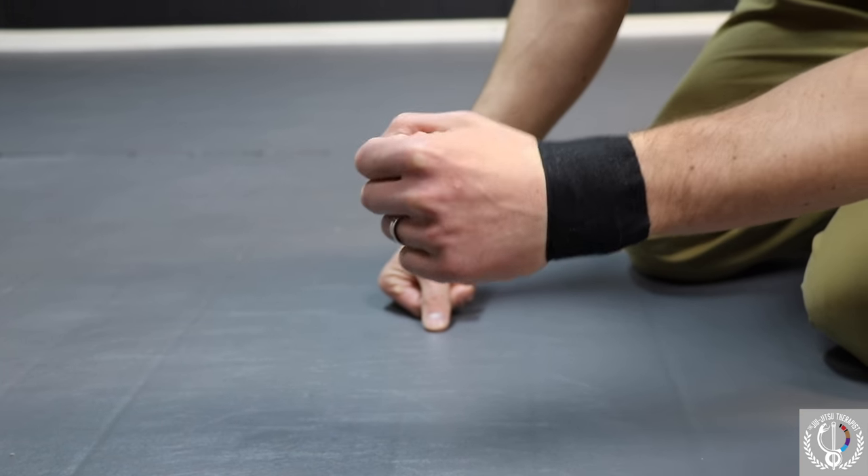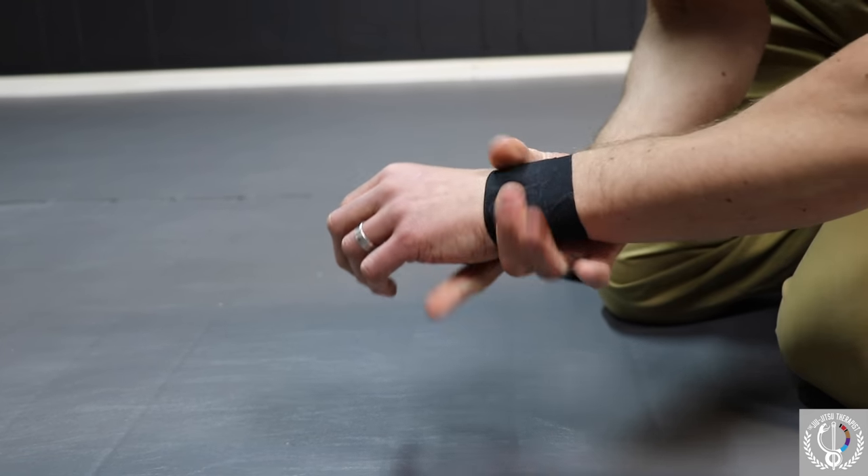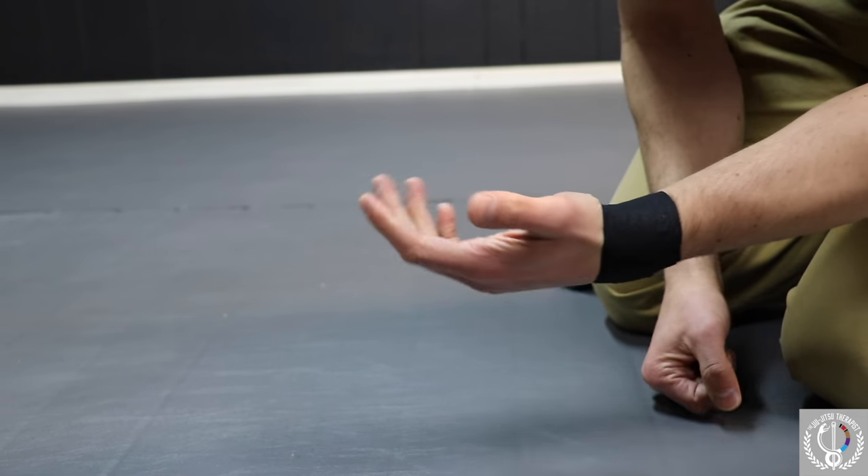Close the tape down right there. It's going to give you good stability, limit extension, flexion, and other movements. It's going to give you some support at the wrist and should stay pretty well during training.